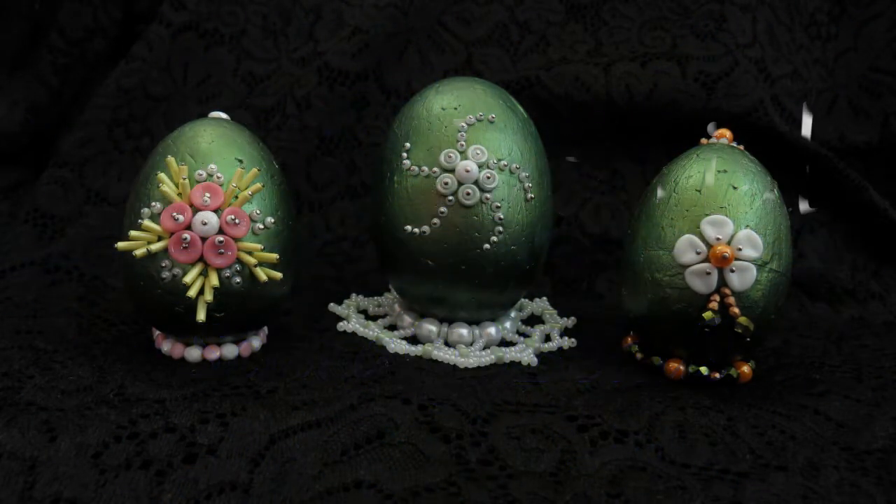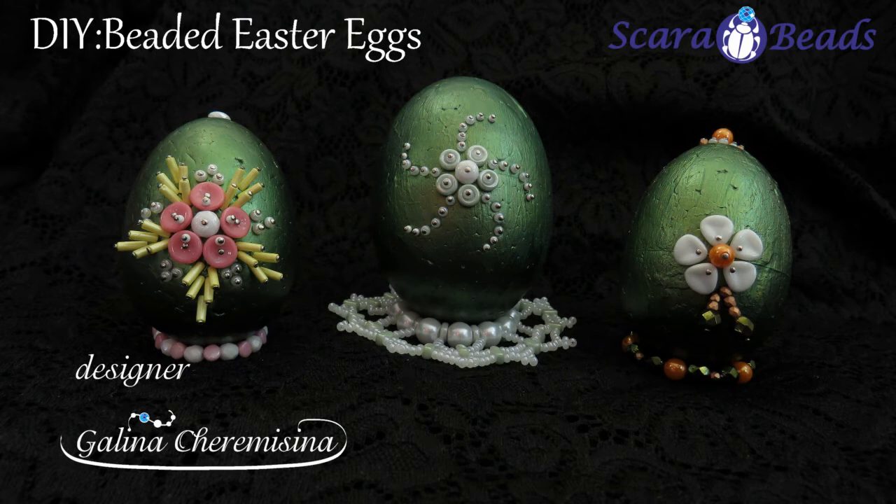Welcome to our channel Scarab Beads! My name is Galina Cermisina and today we have a very interesting Easter craft project. We are going to decorate styrofoam eggs with beads and seed beads. Kids can certainly help you here!